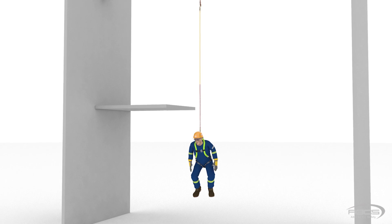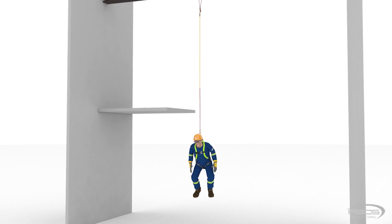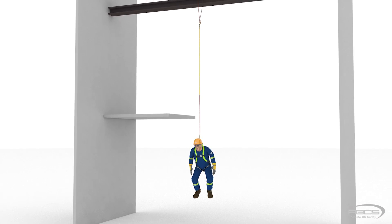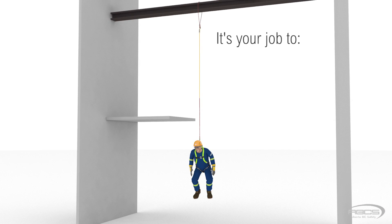Your fall arrest equipment is made to absorb the impact forces created when your fall is arrested. But it has limitations, and it's up to you to make sure you don't exceed them. It's your job to inspect the equipment before you use it.